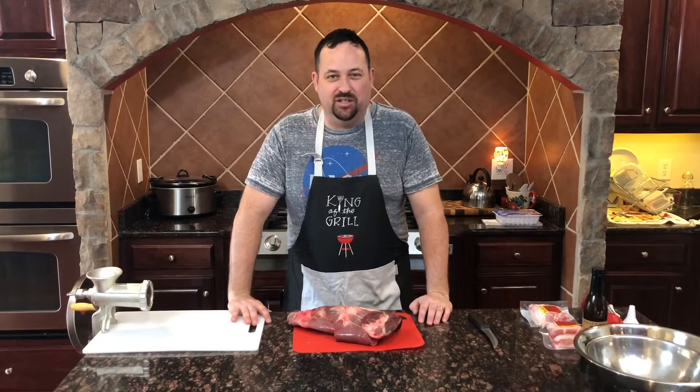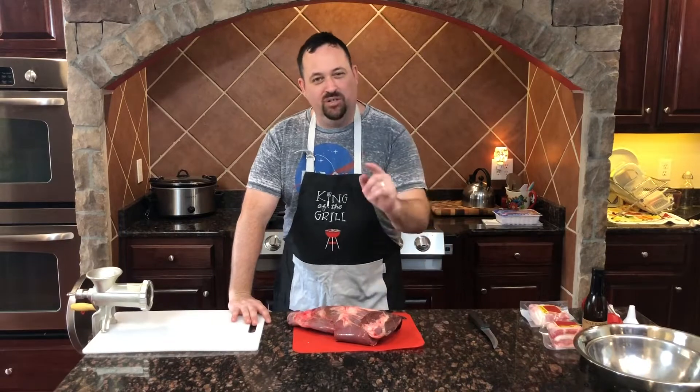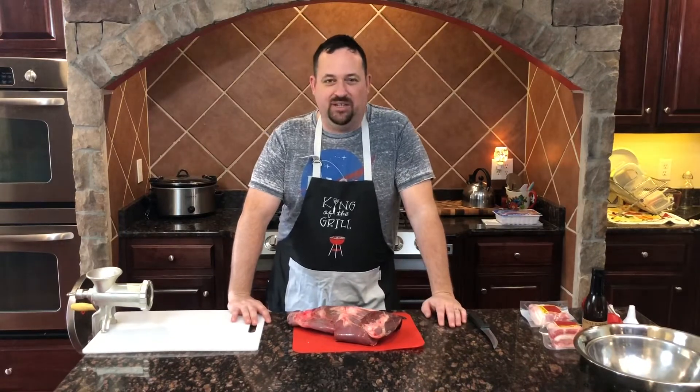Welcome back. I'm Harlan, your backyard grill sergeant, here to take your grilling to the next level. Today I'm going to show you how to make jerky out of venison.